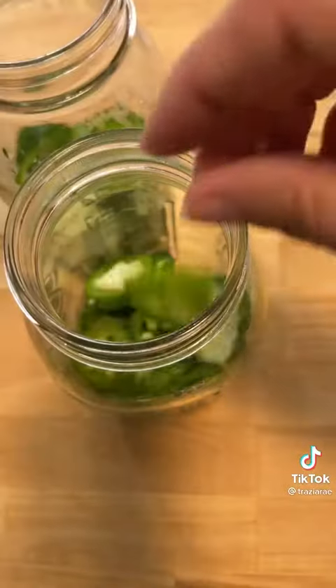Go ahead and slice up two jalapeños. If you do not want spice, don't add it. For this recipe I use two regular quart-mouth mason jars. Now go ahead and start filling your jars with your pickles and jalapeños.